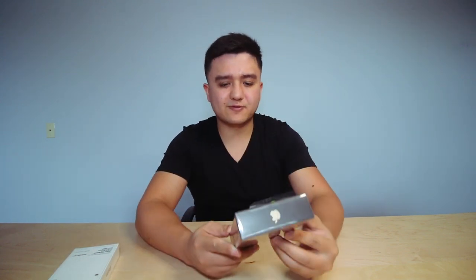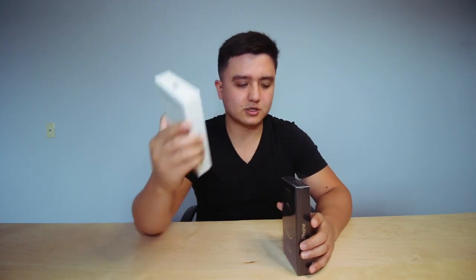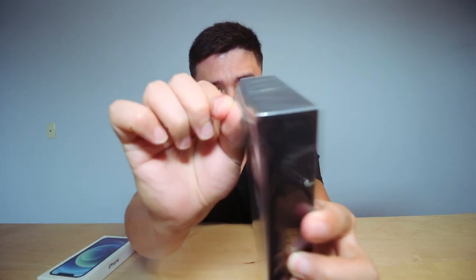Before we get into it, let's talk about the phones I got. So this one is a gold color iPhone and it is 512 gigabytes. And then this one is a blue iPhone and this is only 64 gigs. They did not have the 128 or 256 available in the store, so I just got this one. Let's start opening it right here.